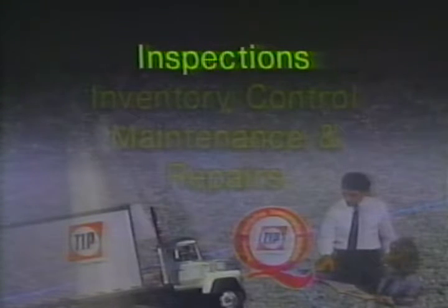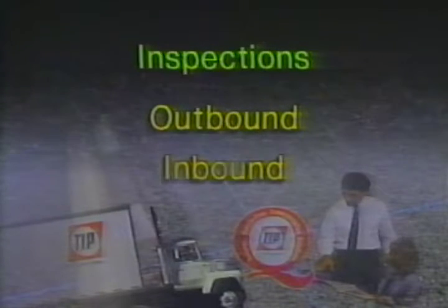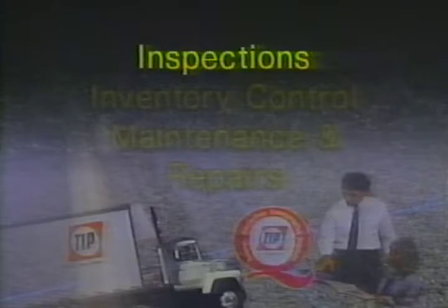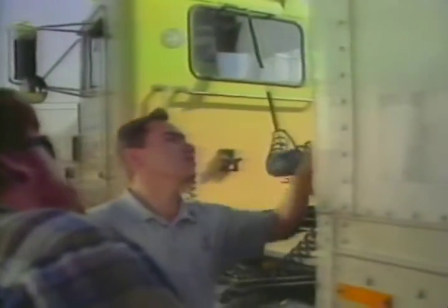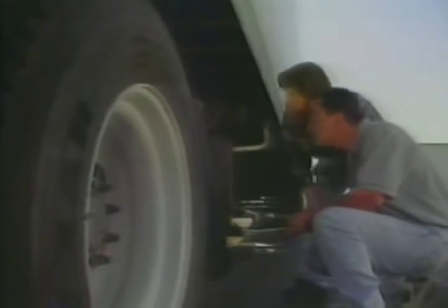Inspections are done before a trailer is released to a customer for rental or lease, and again when the trailer returns to the yard. Outbound inspections ensure that the trailer is roadworthy and note the condition of the trailer before it leaves the yard. Inbound inspections identify maintenance that needs to be performed and any damage that must be charged to the customer. On an outbound inspection, you start at the front of the trailer and do a full circle checking every aspect. You look at the bottom rail and panels for any holes, cuts, or damage, and check the service glad hand which the driver hooks up to, as well as all the lights.